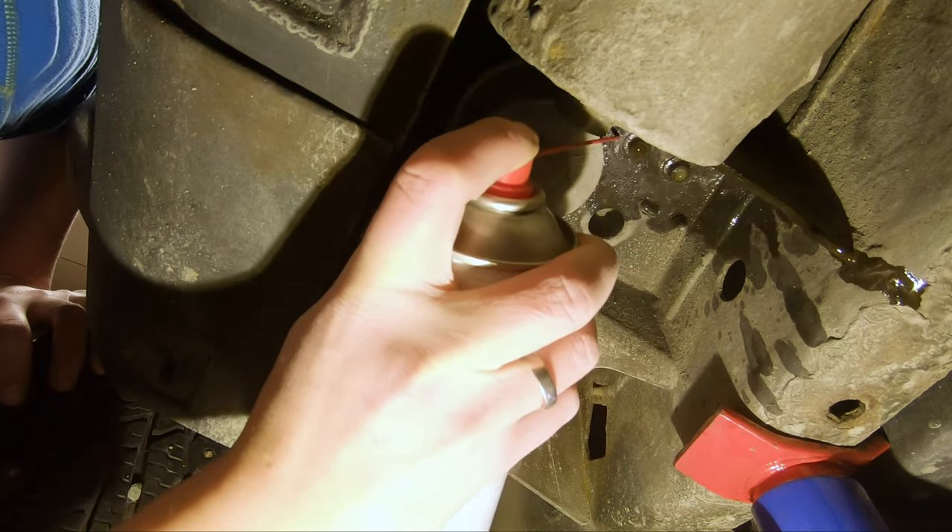You can try to hit the bolts from the top by putting the hose through the hole, or come from underneath. Third bolt is out — there's a bunch of rust and dirt. Not sure about the last bolt, whether it'll come out or break off.